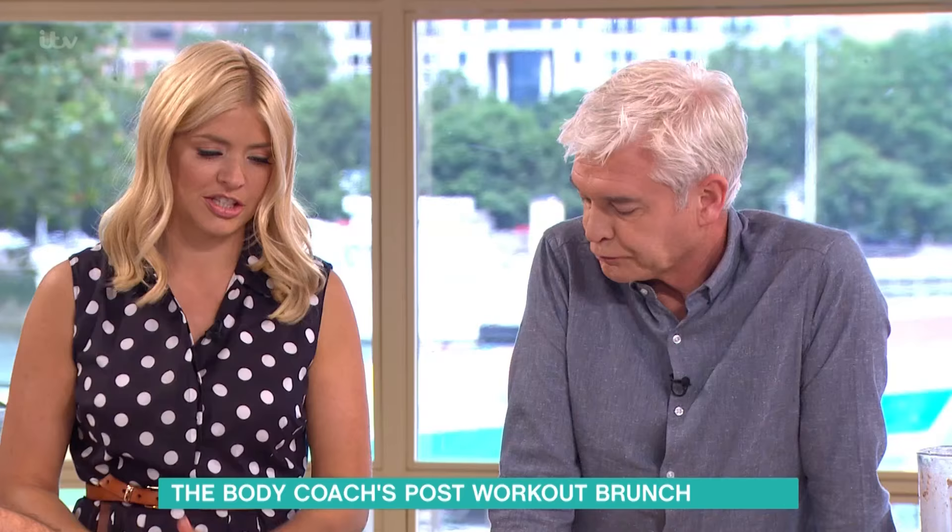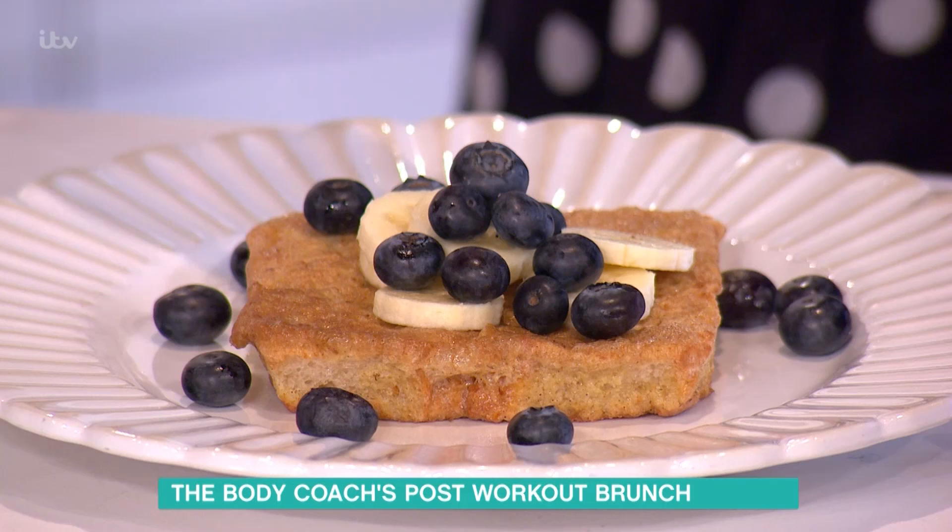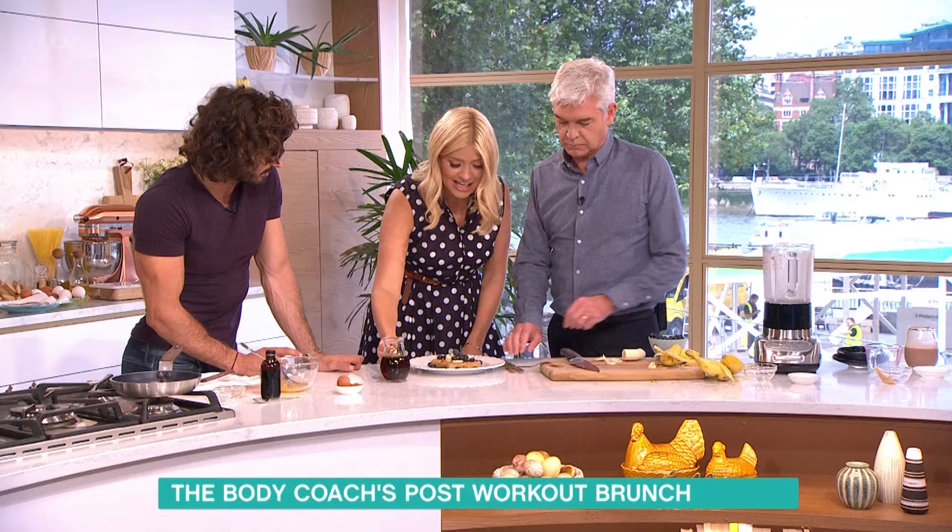Just a tiny bit of maple syrup — don't get carried away. It's just a tiny little drizzle. What about agave? Could you use agave? You could use honey or agave. A little bit of Greek yogurt — that's a yes, a nice general. That looks amazing.